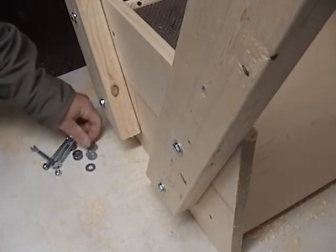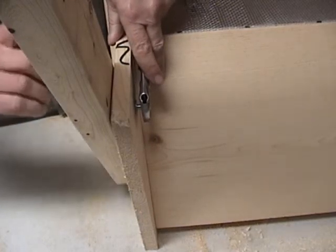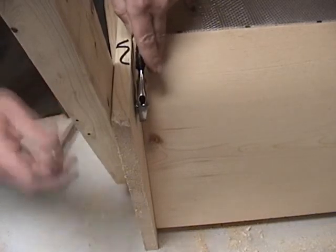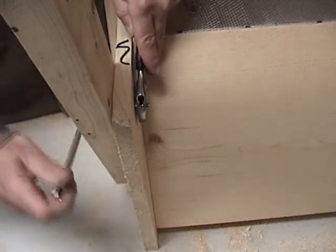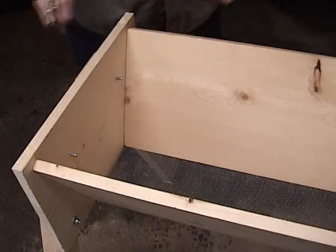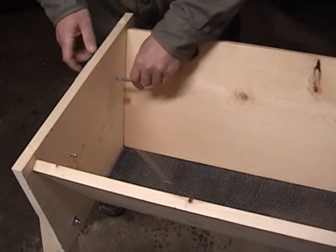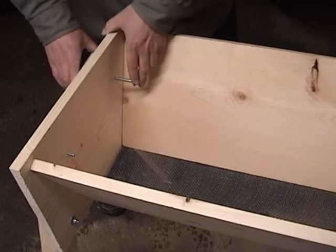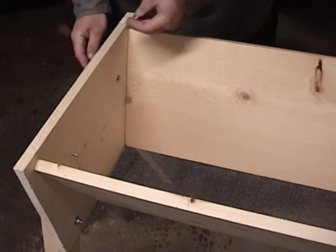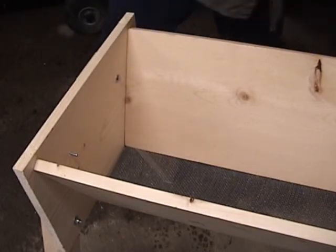Do that on both ends and go around and tighten them up — we'll have the legs on. We're going to snug these up on the outside, not tight, just enough so that there's a little bit of wiggle room left — I'll show you why in just a minute. The reason we didn't tighten these up is because we're going to take these back out on purpose and turn them around. That will put less of a footprint on the inside of the hive. You might have to wiggle it to get that in. So we're going to go around again all four corners and turn those around so all we have is just the head of the bolt on the inside of the hive.